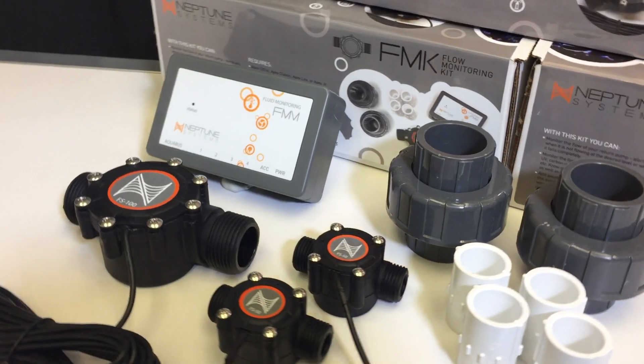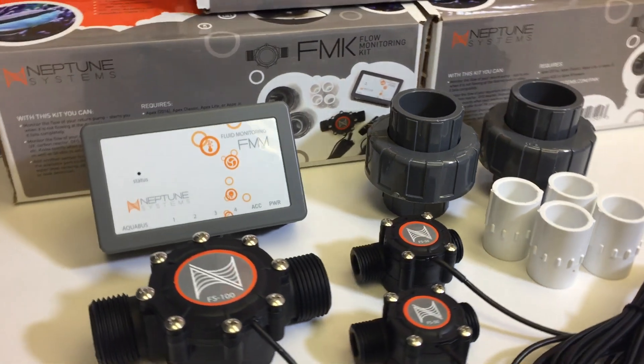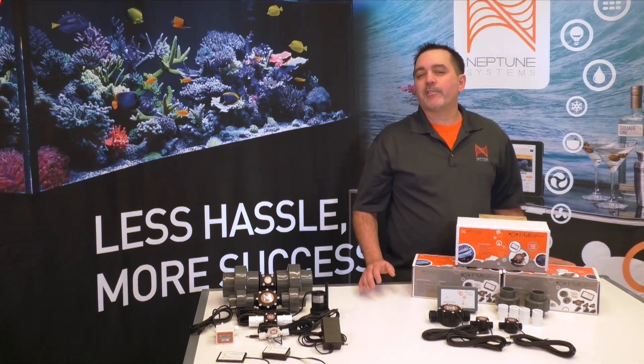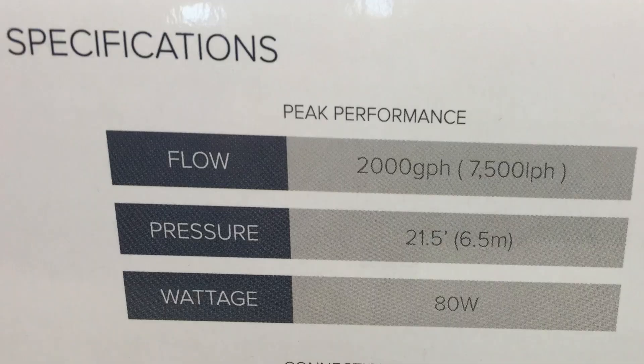This is exactly why we developed the FMK for your Apex. Water flow through pipes and tubes has always been a bit mysterious to aquarists. Many of us read what's printed on our pump and just assume that's the flow we're going to get, but these numbers are nowhere close to reality.